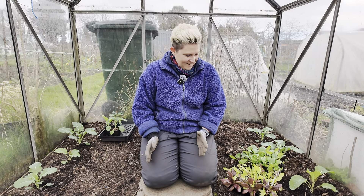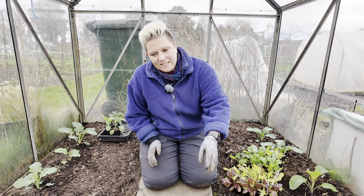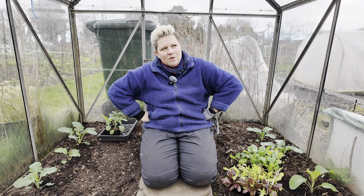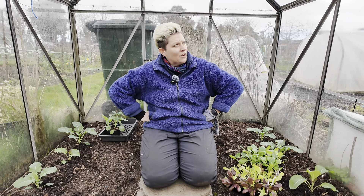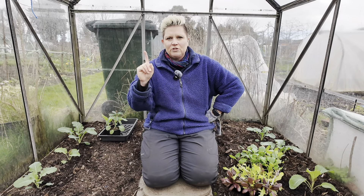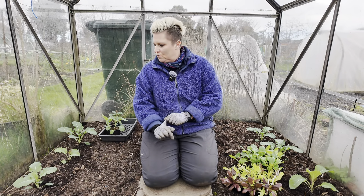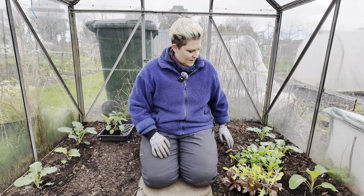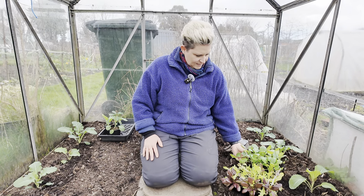Before too long I'm going to have to fill this greenhouse up with my summer crops, so I kind of need these to get going and get out of here. I'm not really sure yet what I'm going to put in here, but I was thinking cucumbers would be good because they did really well in this greenhouse a couple of years ago. And then I'm thinking if I do cucumbers I might do some melons as well — this year I've got a few extras to throw into the works.